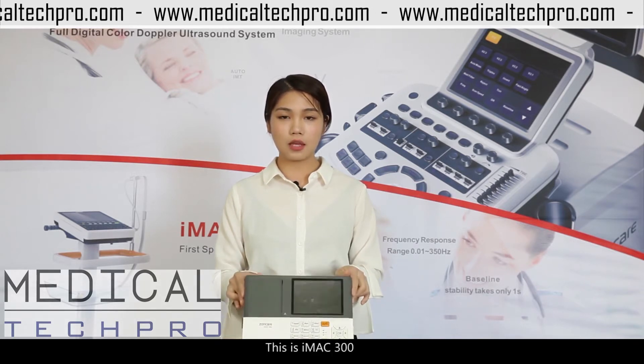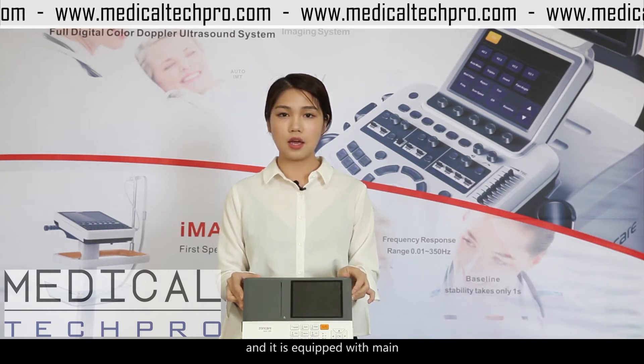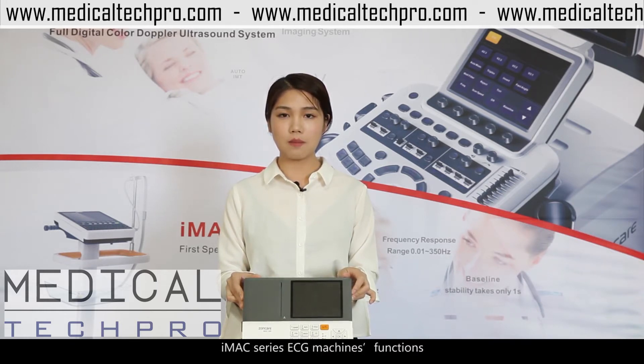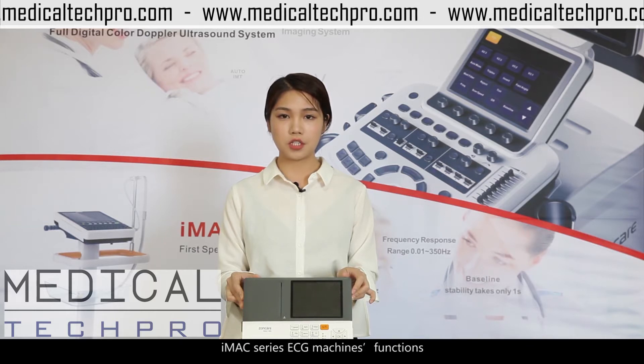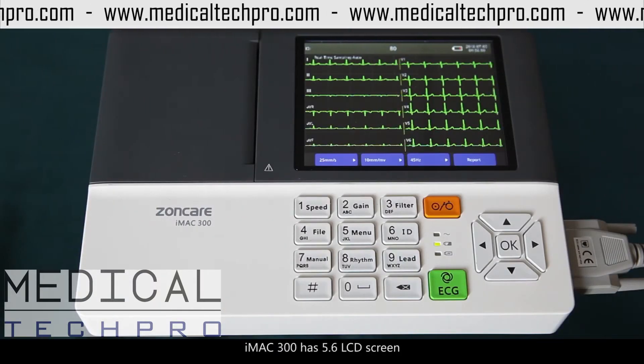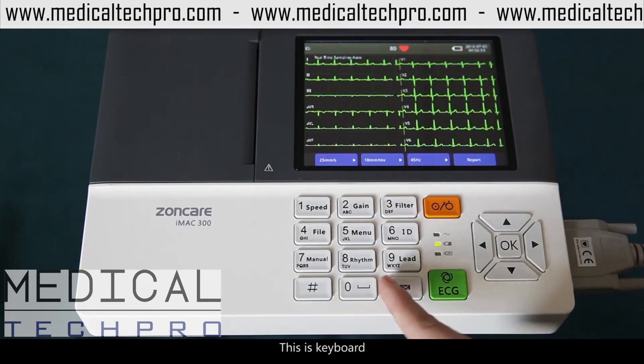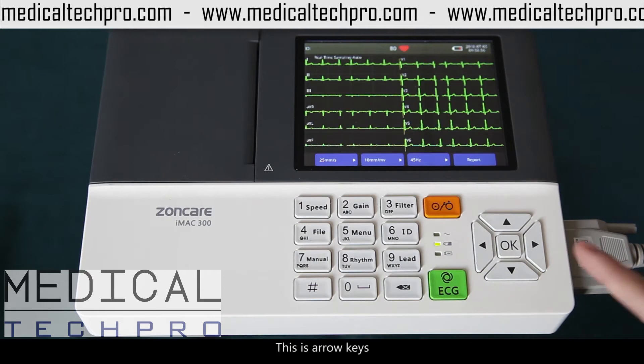This is the iMac 300. It's very light and convenient, and it's equipped with the main iMac series ECG machine functions. The iMac 300 has a 5.6-inch LCD screen. This is the keyboard, and this is the arrow keys.